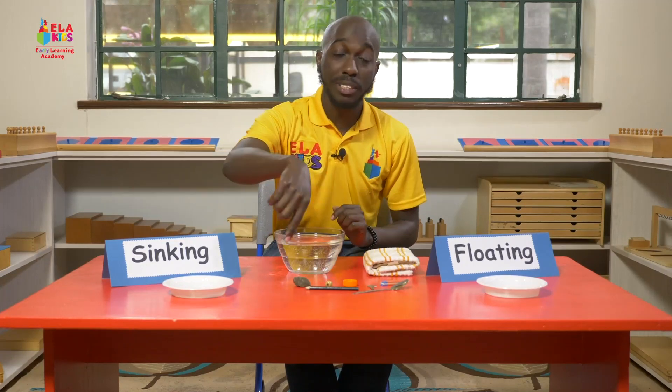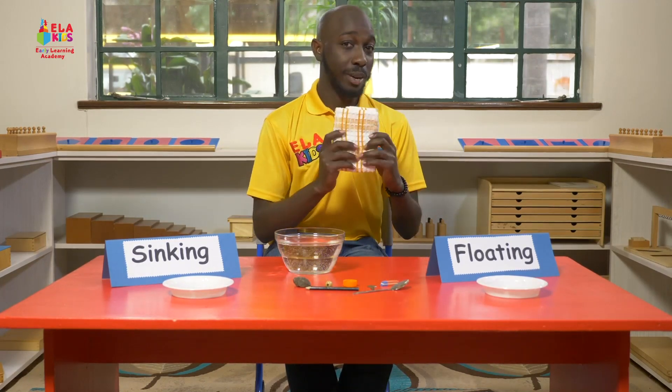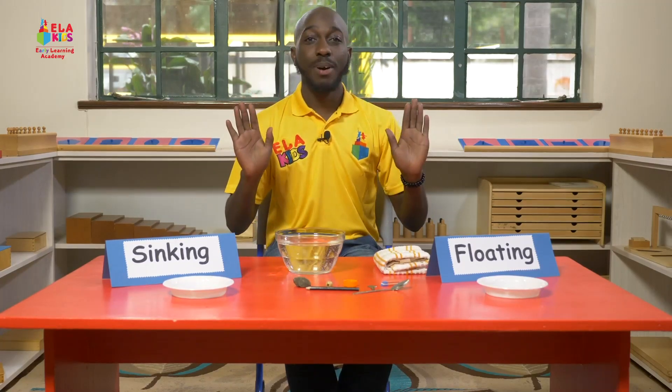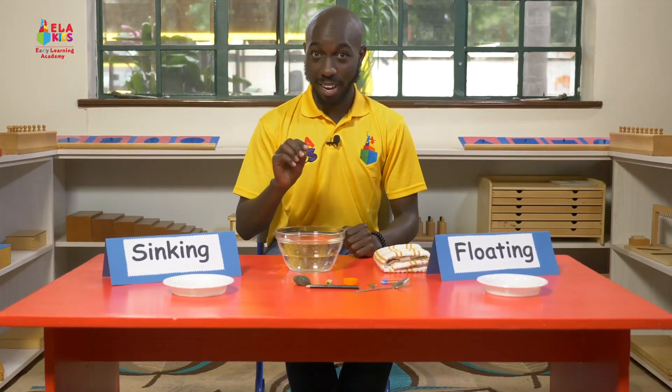So I have some objects I picked from around the house. I have a towel and two plates. Now just sit back and relax. We're going to put all the objects in first and we're going to see which objects float and which objects sink.